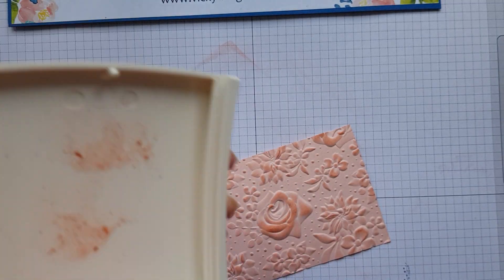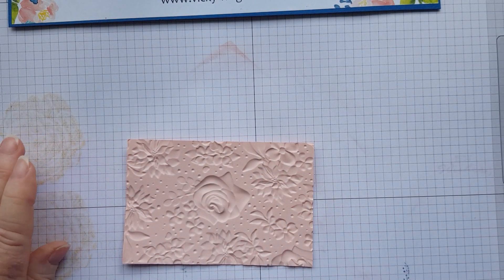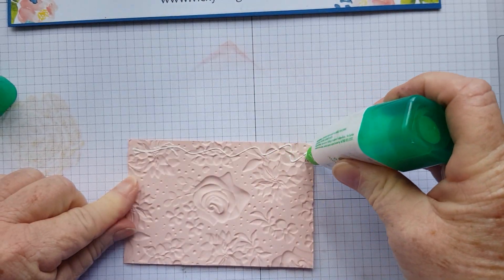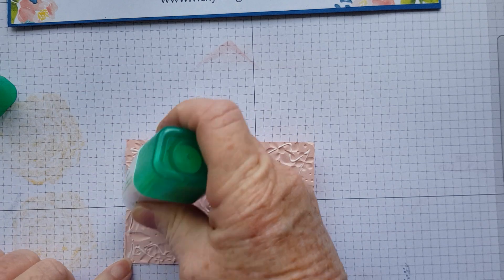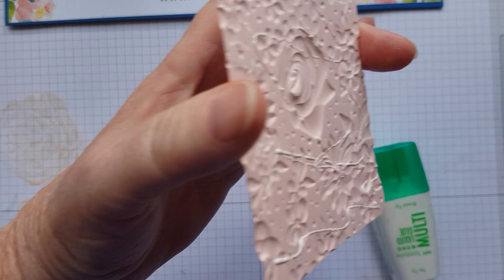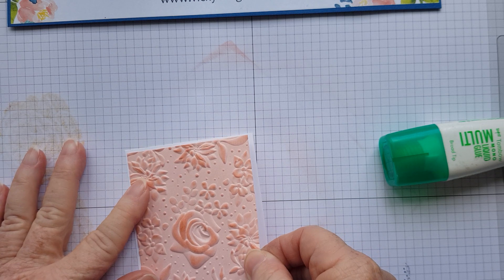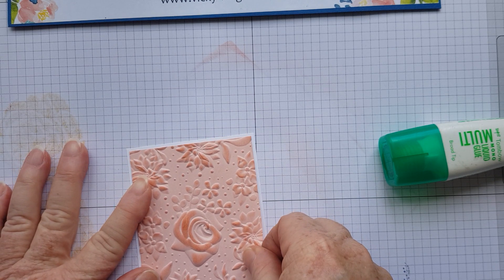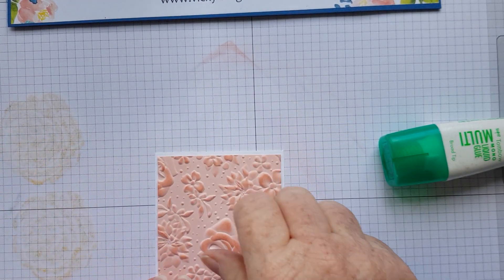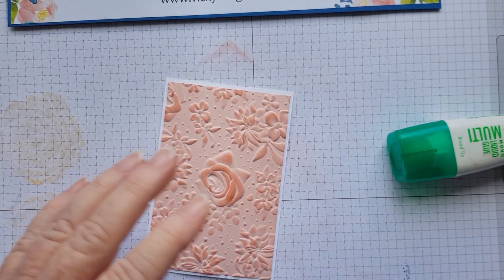And that'll do me. So that's it there. Once you're happy with that, I am then going to grab some Tombow and I'm going to adhere it to a piece of Whisper White. I only leave about 1/8 of an inch around my layers, but you can use as much as you like, or have them as wide as you like.